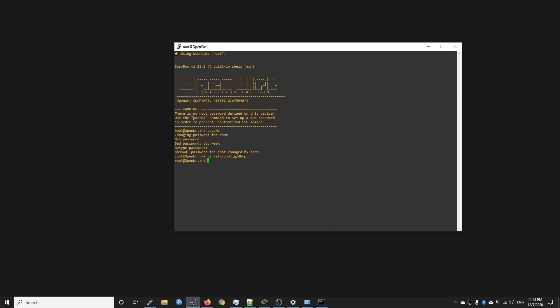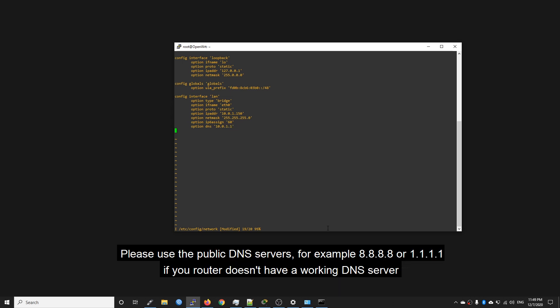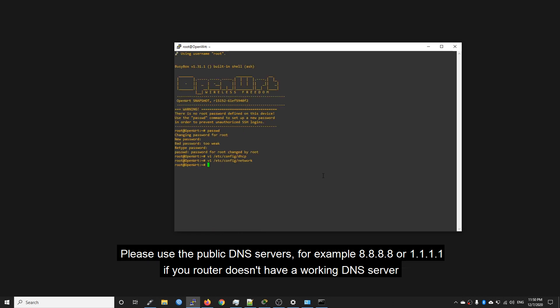Now let's change the LAN IP address: vi /etc/config/network. Press 'i' to switch to insert mode, go to 'option ipaddr' and change it to 10.0.1.150. For the netmask, leave the default. We also need to add gateway and DNS so this interface can reach the internet: add 'option dns 10.0.1.1' and 'option gateway 10.0.1.1'. Final check — everything looks great — then save with ':wq'. Now reboot the router.